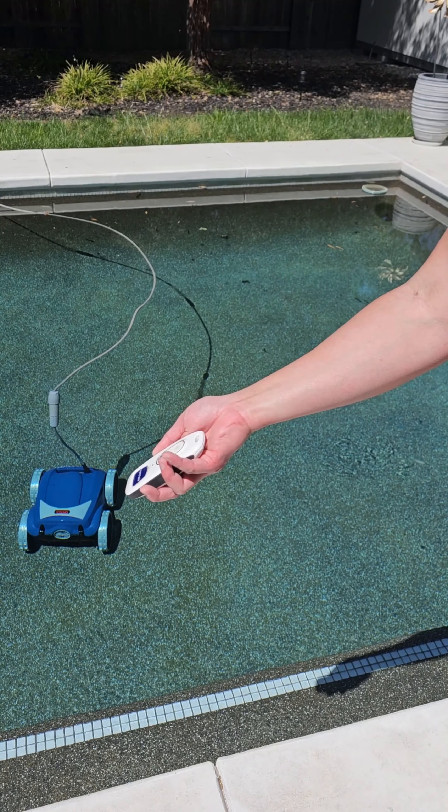The robot is on and look at it go — it's cleaning the floor right now on the floor-and-wall cycle, so it'll clean the floors, walls, and water line. You can see it climbing the wall right now, trying to reach the top of the water line. It actually reaches the top of the pool — I have four-and-a-half-foot tall walls. You can see it scrubbing the wall, then going back down to clean the other edge of the water line, really scrubbing it well.